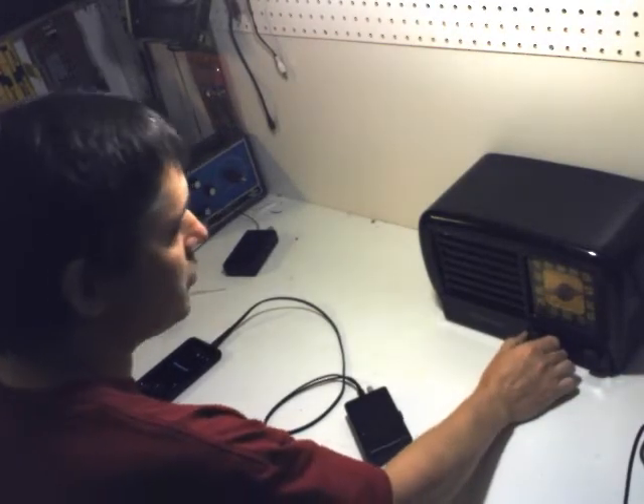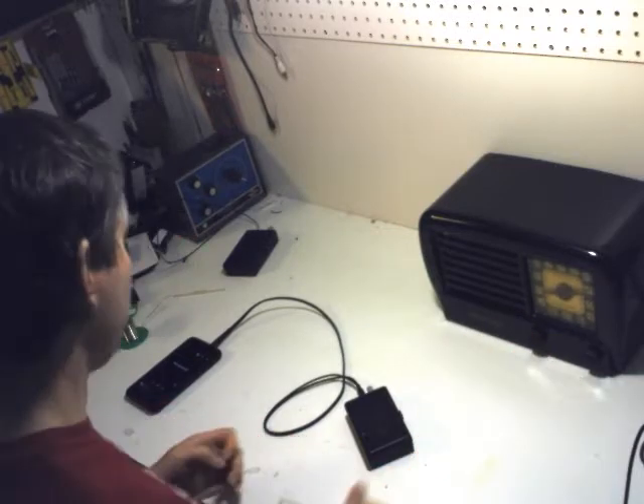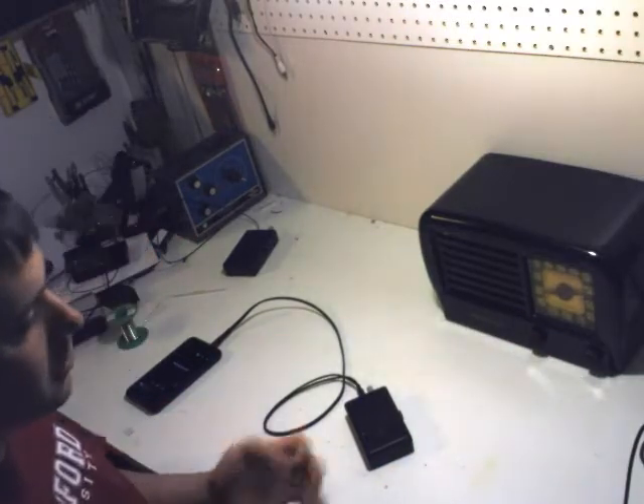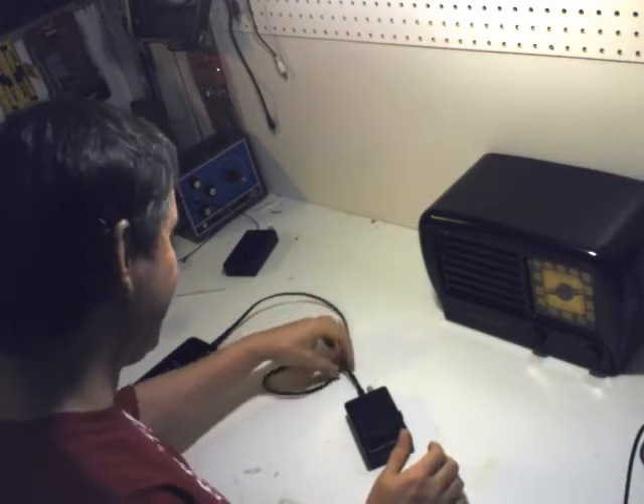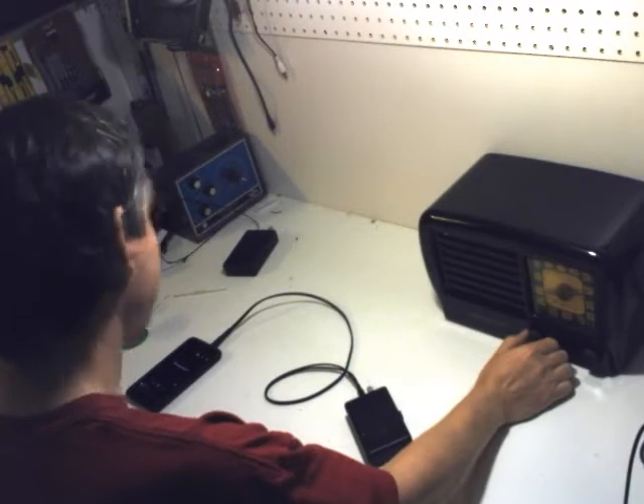Of course, if you've got a laptop, there are plenty of websites where they play old vintage radio shows, and you can really have the full experience of these old radios.